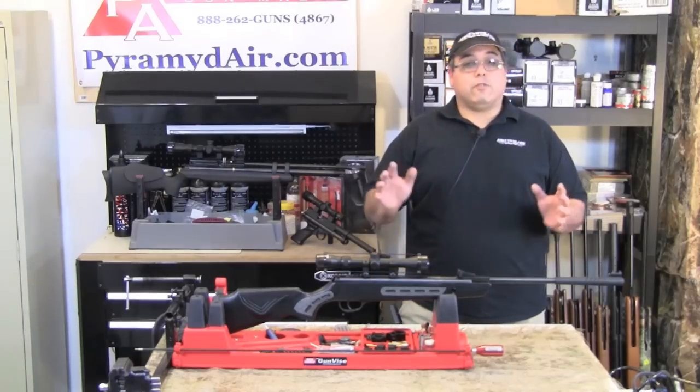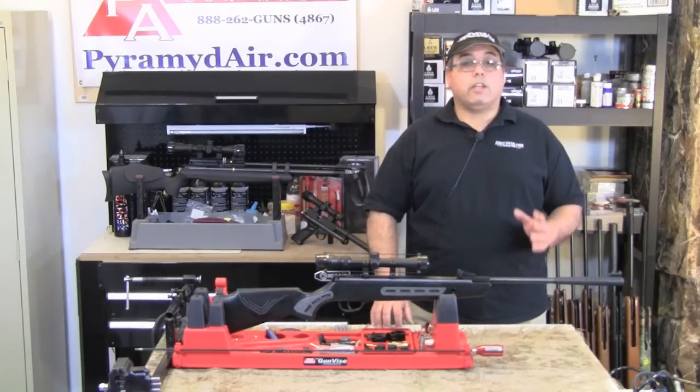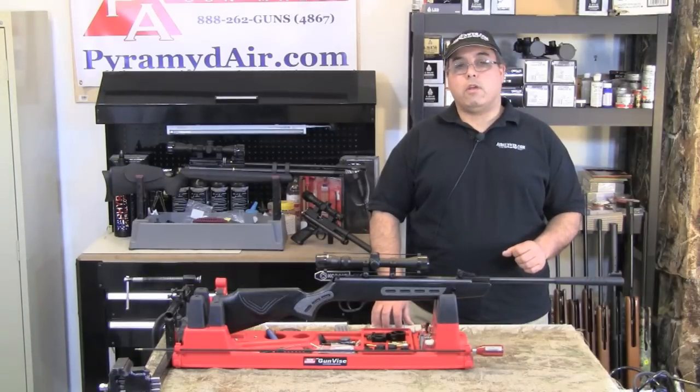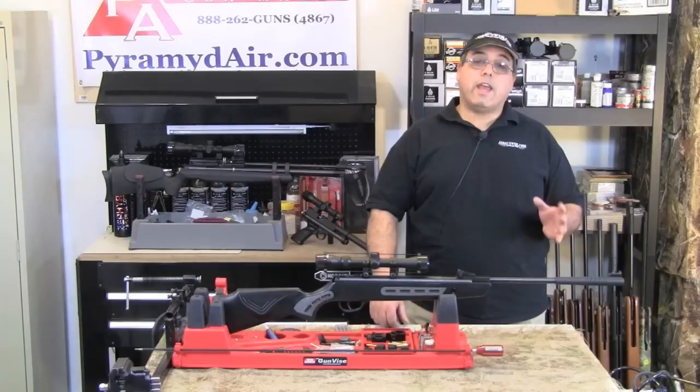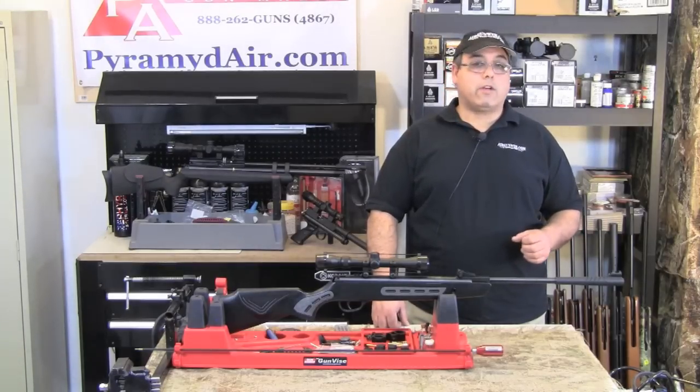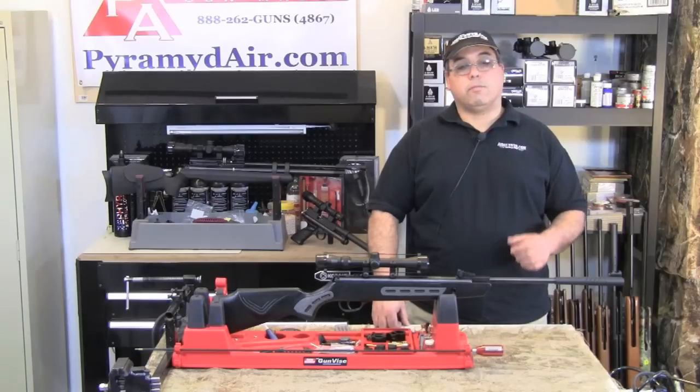On the good side of things, the rifle is lightweight, easy to cock, powerful and accurate, with a stiff but smooth and predictable trigger. The Striker 1000S is an inexpensive airgun that certainly delivers on velocity and can deliver on accuracy when proper technique is applied consistently.